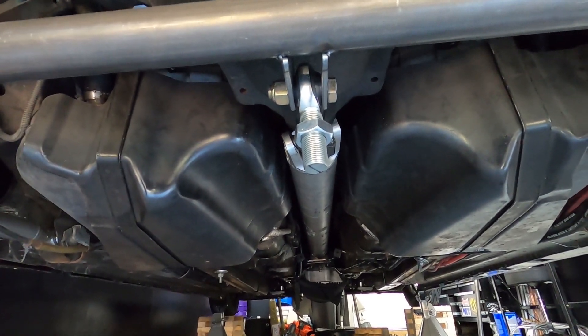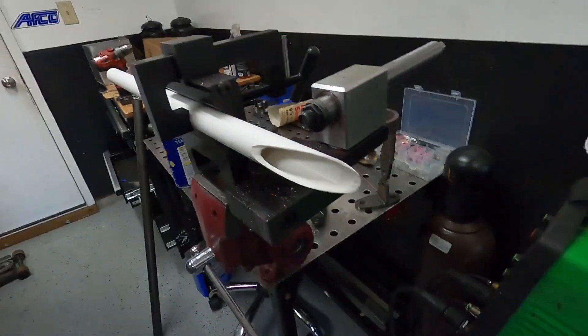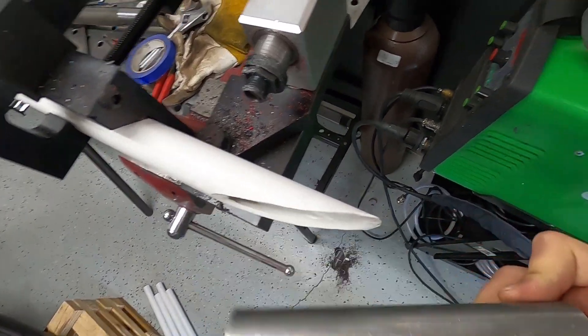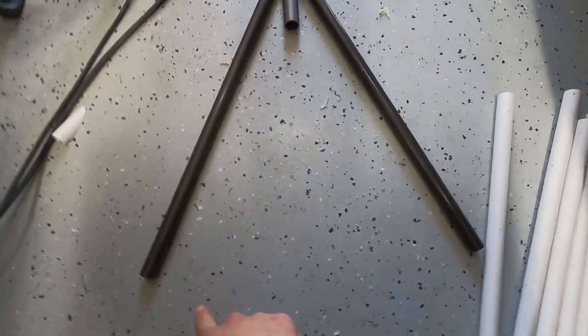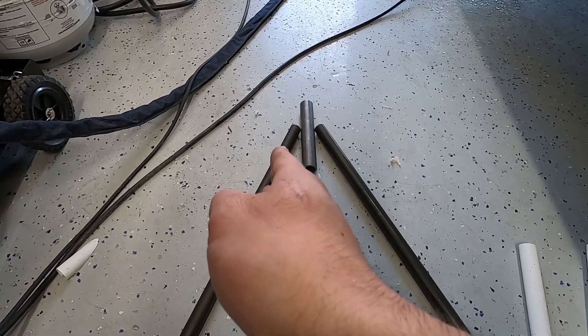The first thing that's going to happen is we do the wishbone so we can take the panhard bar out, and then we'll do the anti-roll bar. If you see I'm covered in white flaky stuff, it's because I was practicing on this piece of PVC for the notch on the wishbone. I think I got it, so I'm going to give it a shot with the real tube. The distance from this point to this point after mocking it up in the car is 18 inches, which will give me the right intersect angle.